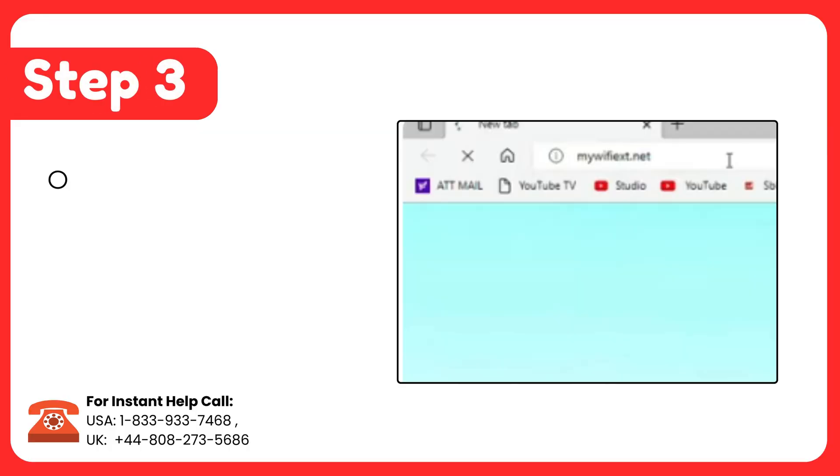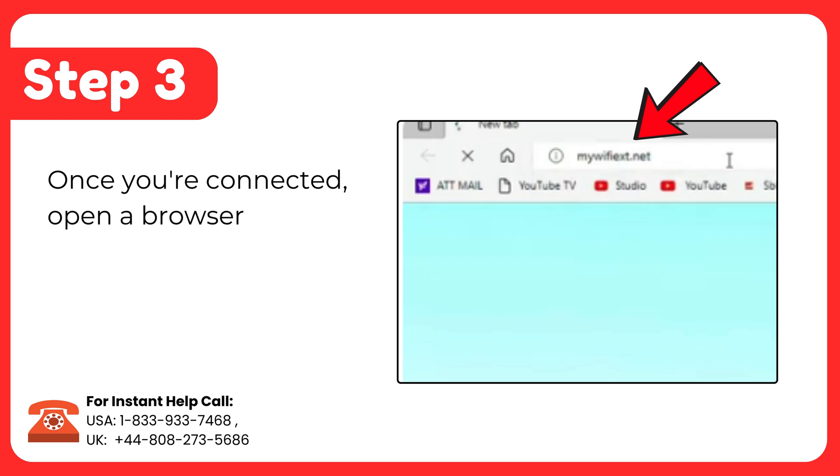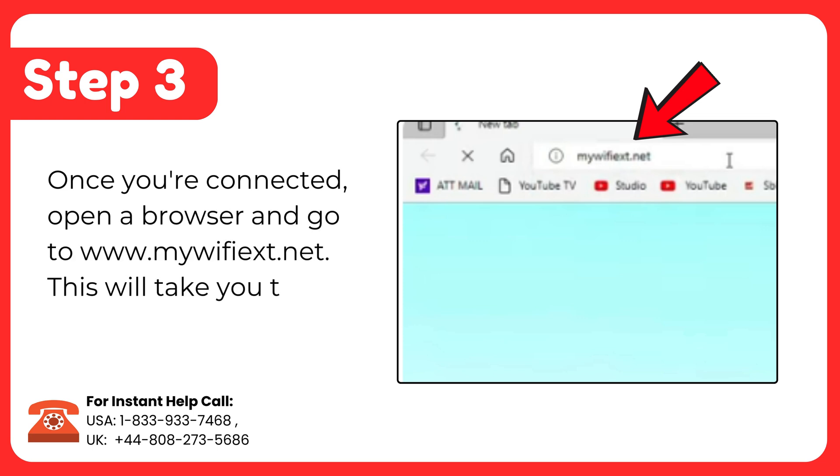Step 3: Once you're connected, open a browser and go to www.mywifiext.net. This will take you to the setup page.